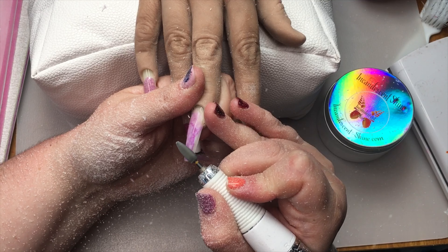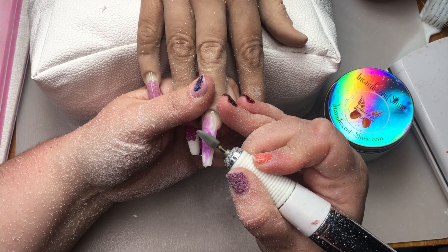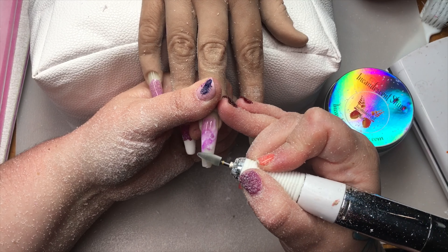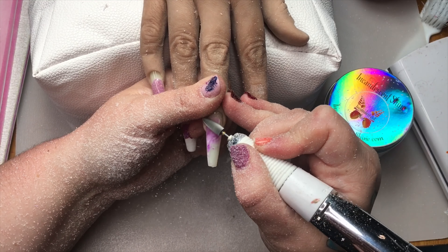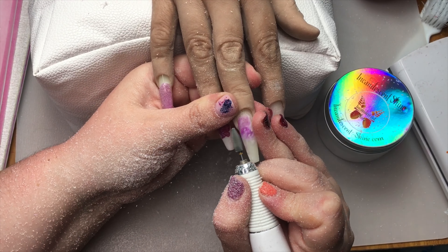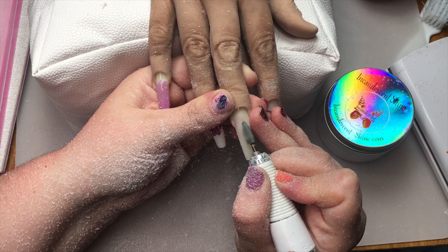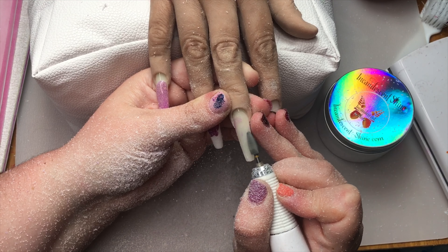I'm supporting the nail because remember, with rebalances they are not as well supported — the strength point, the apex, has shifted. So I have my little finger under the nail on my left hand supporting it so that it's not wiggling and jiggling. I don't work in one place too long and I work with soft fluid motions.